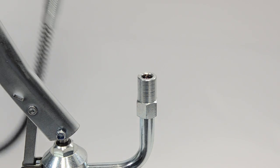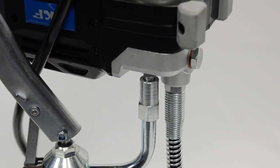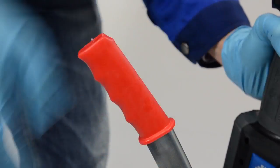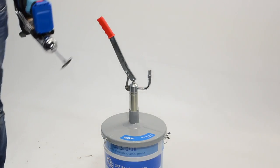Just press the filling nipple into the filling nozzle and start pumping. With a high volume per stroke, the grease gun is quickly filled and is ready for your next lubrication task.